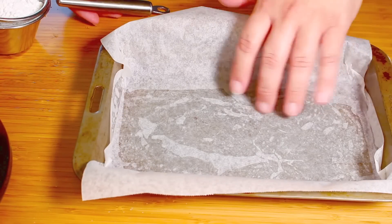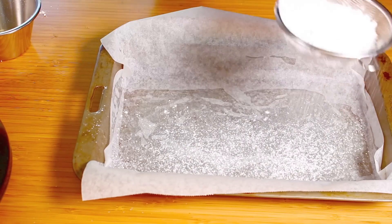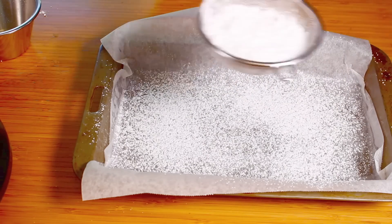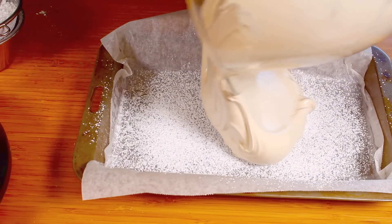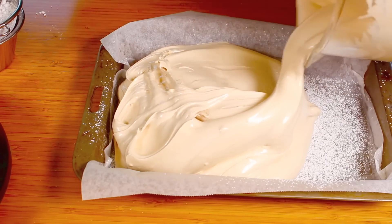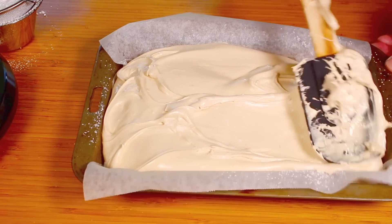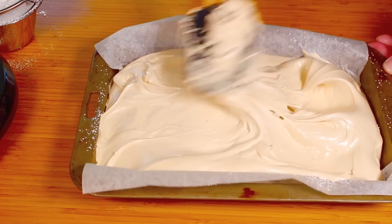I've got a baking tray lined with some non-stick baking paper. On the base we're just going to sprinkle on some powdered sugar or icing sugar — this will help prevent it from sticking because marshmallows are very, very sticky. Then we simply pour our marshmallow mixture onto the baking tray. Oh, that looks so yummy and gooey!